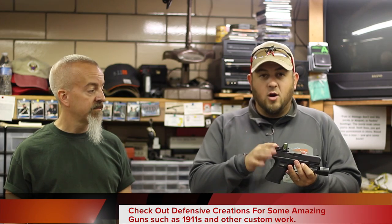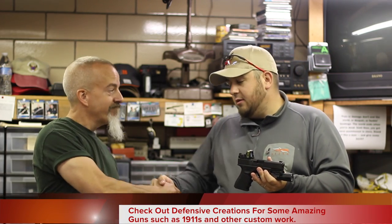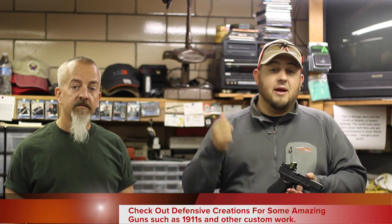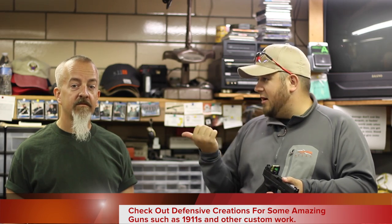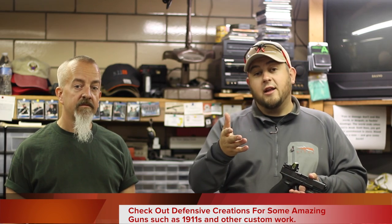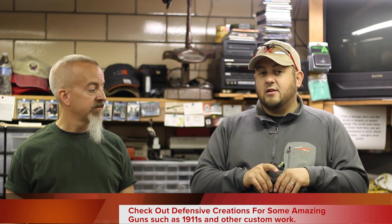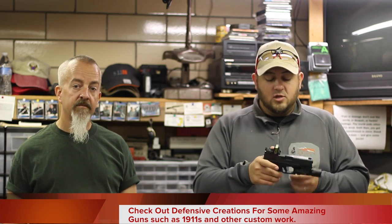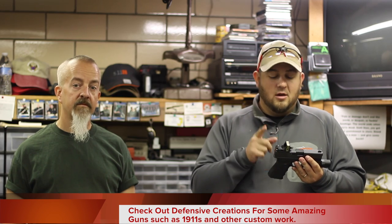There's the install video on the Dueck Defense RMR mount. Thank you so much, Dave — I really appreciate it. Check out DefensiveCreations.com. I'm actually leaving my AR upper here to get a new barrel and convert it to 300 Blackout, because he does amazing work. If you guys are in the Ohio area or down here at Alliance for training, please go ahead and check him out. DweckDefense.com is where you can find this mount and more information on it — I'll put a link down below. Until next time guys, stay safe.